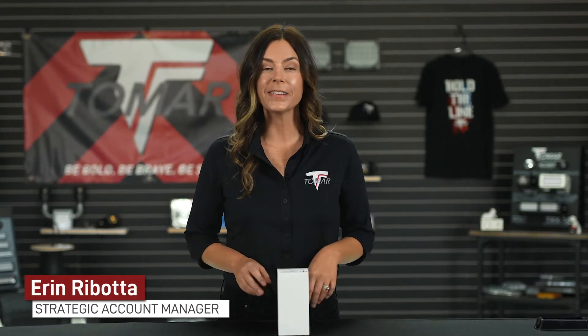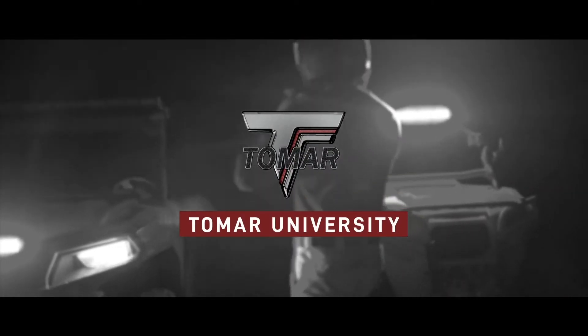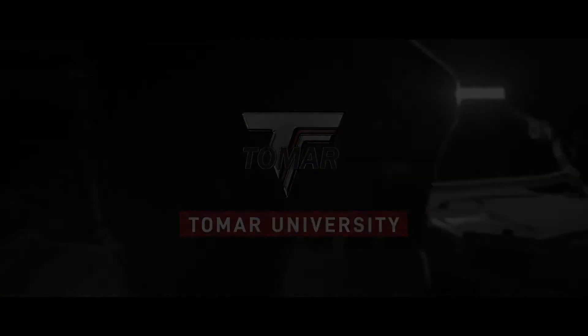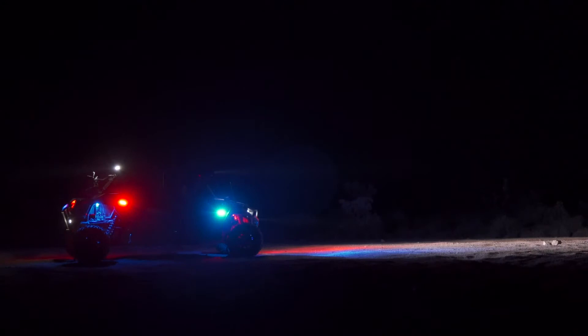Hi everyone, it's Erin from Tomar, and today we're going to be going over our Eyelid series of lights — how to choose the best one for your application and how to program them. The Tomar Eyelid is Tomar's multi-function, multi-modal warning and scene light.